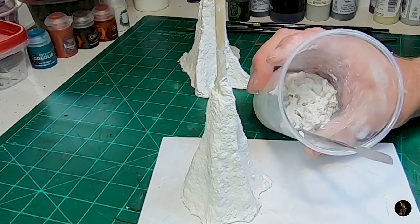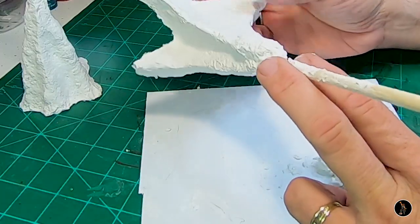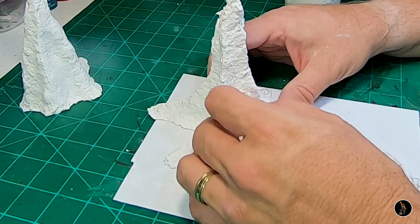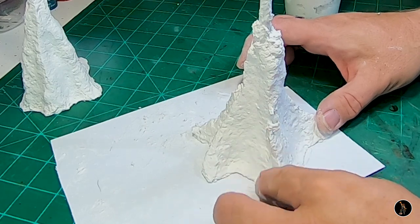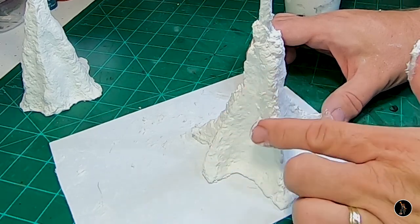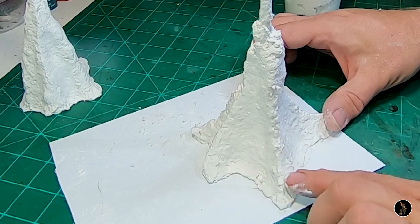Now I'm going to show you a few techniques and options you can do on trees. This one has four pretty uniform spines, but I don't want uniformity, so I'm going to make another spine right here. I'm going to add more to this spine and get my fingers wet to start smoothing things out and filling the holes. I made this sculpted mold a little too wet, so I need to let it set up a bit — it's not quite where I want it.